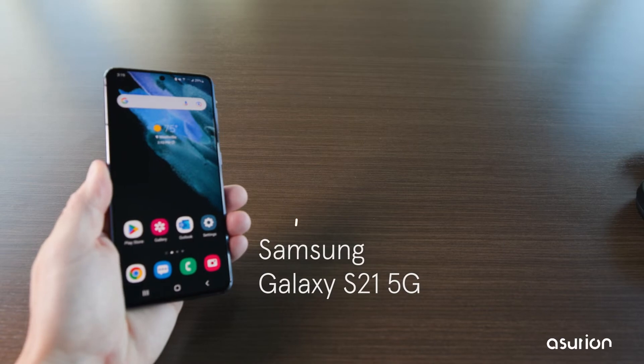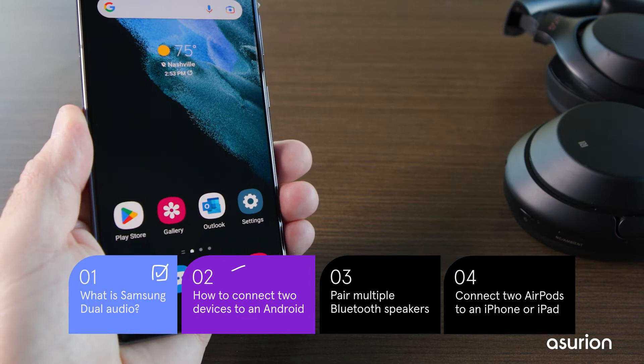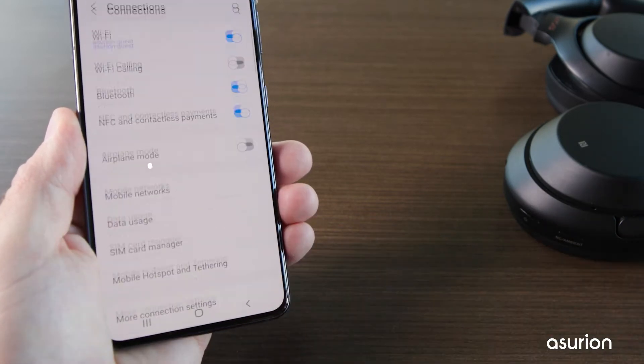For this example, I'll be using a Samsung Galaxy S21 5G with Bluetooth headphones and earbuds. Start by pairing your Bluetooth devices one at a time. Go to Settings, Connections, Bluetooth.